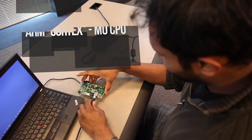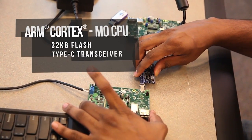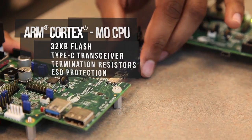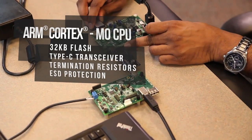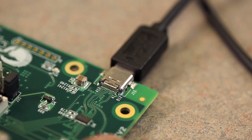With an integrated ARM Cortex-M0 CPU, 32 kilobytes of flash, a Type-C transceiver, termination resistors, and system-level ESD protection up to 8 kV contact and 15 kV air gap discharge, CCG2 provides a complete USB Type-C and power delivery solution for cables.